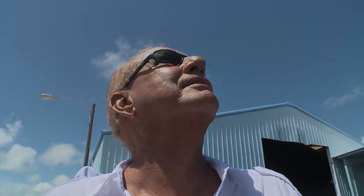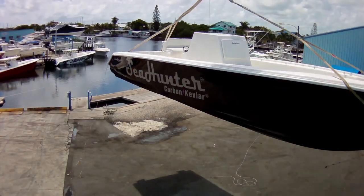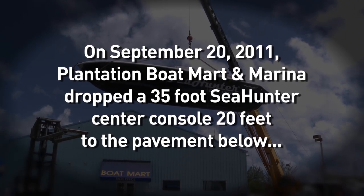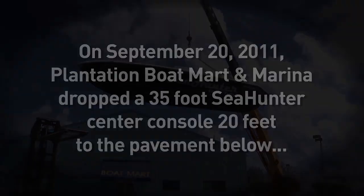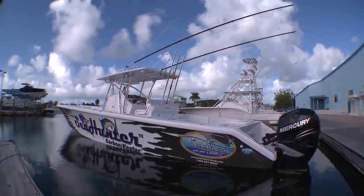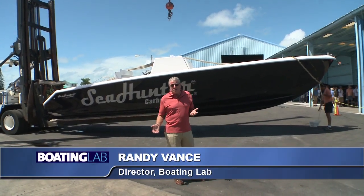Oh man, this is over the top. I'm really nervous. I just want it to be over. We're going to try to kill a Sea Hunter today. It's kind of nutty really. I've seen boat drops before, but ordinarily they drop them in the water, not on the pavement. If the boat doesn't sink, the boat will not crack. Here's a boat that's basically indestructible.